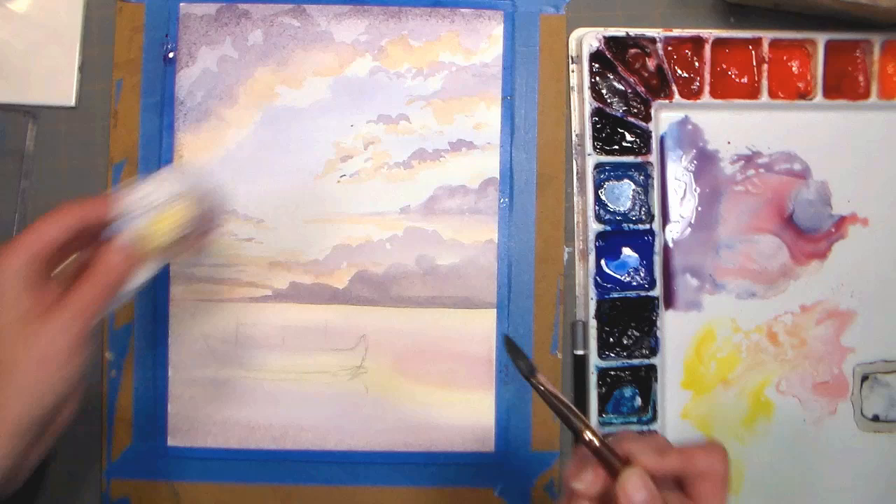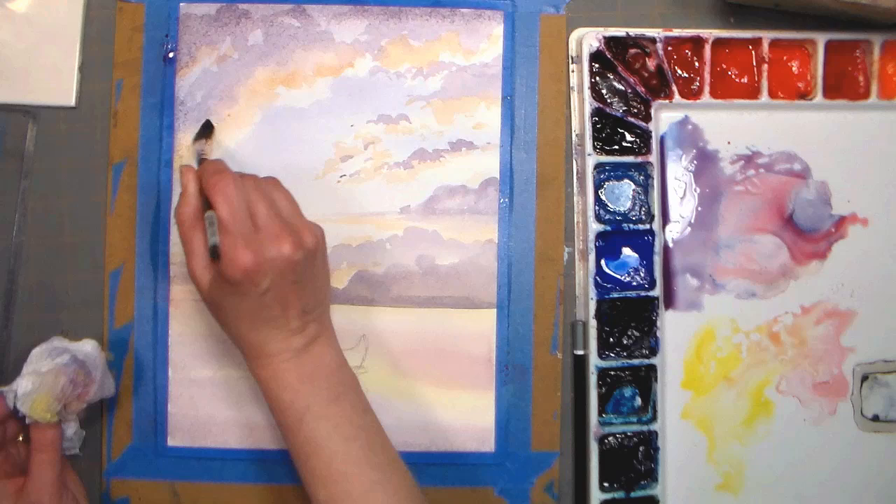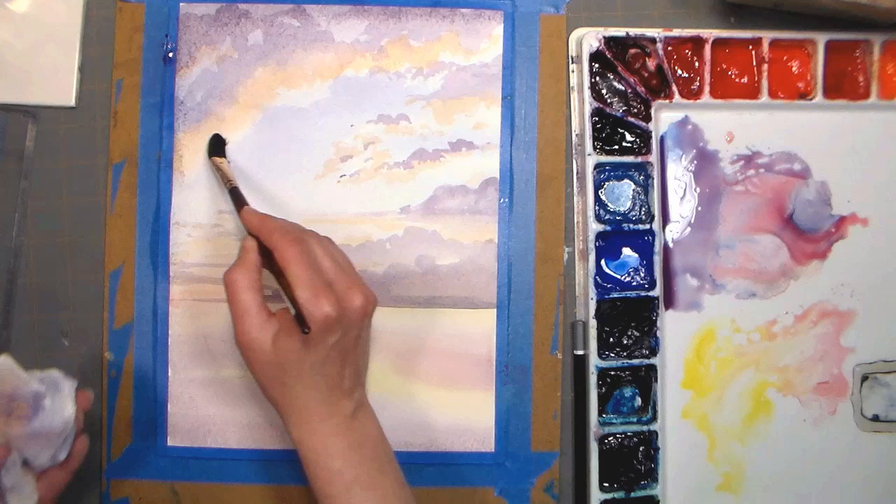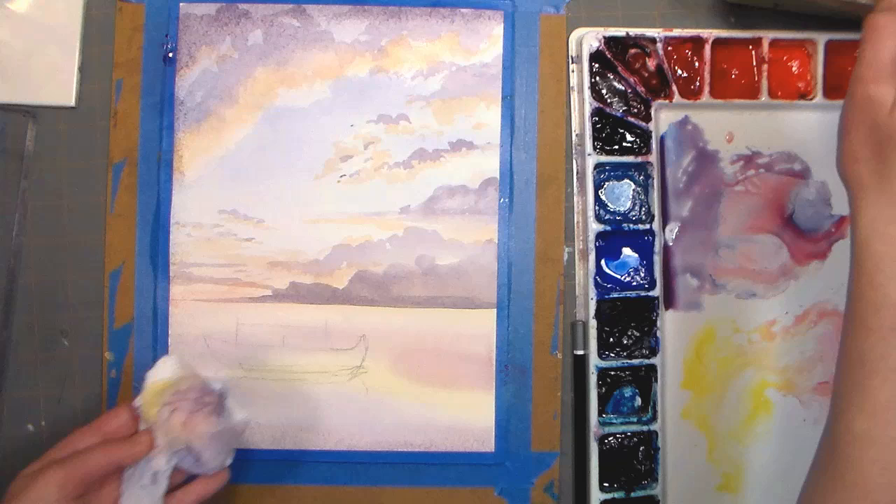You can just keep on adding until you feel like you have done all you wanted to do here. Some clouds will be pretty much total white. You can soften anything just with plain clear water on your brush, and pretty much we have all those colors in the sea already.